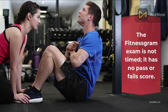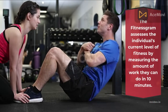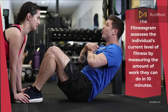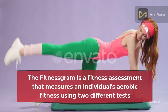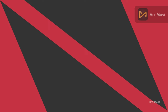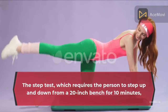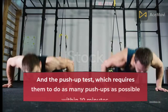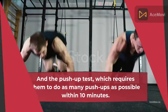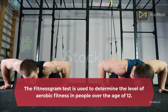The Fitness Gram Exam is not timed and has no pass or fail score. The Fitness Gram assesses the individual's current level of fitness by measuring the amount of work they can do in 10 minutes. It uses two different tests: the Step Test, which requires the person to step up and down from a 20-inch bench for 10 minutes, and the Push-Up Test, which requires them to do as many push-ups as possible within 10 minutes. The Fitness Gram Test is used to determine the level of aerobic fitness in people over the age of 12.